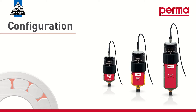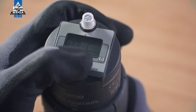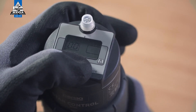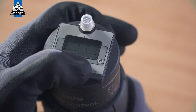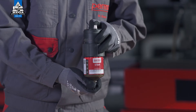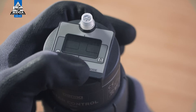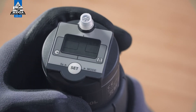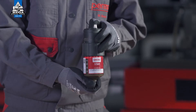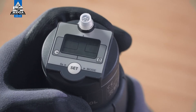In order to start programming the PERMA-STAR control, press and hold the SET button for at least five seconds. The digits 00 are then no longer visible on the display screen. Both available operating modes — TIME and IMPULSE — flash alternately in the menu bar. Choose one of the two discharge methods. You will find further details on both discharge methods in the operating instructions.